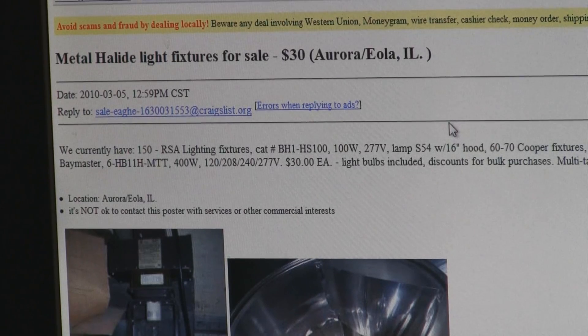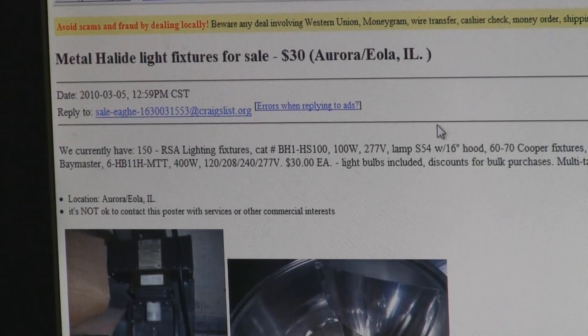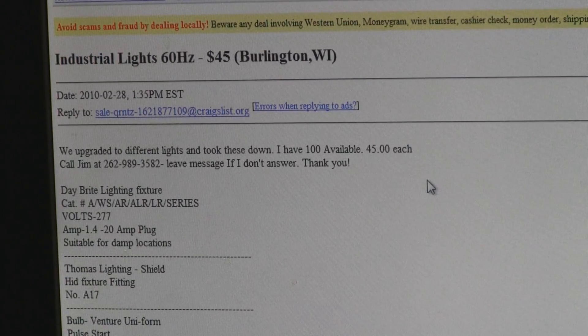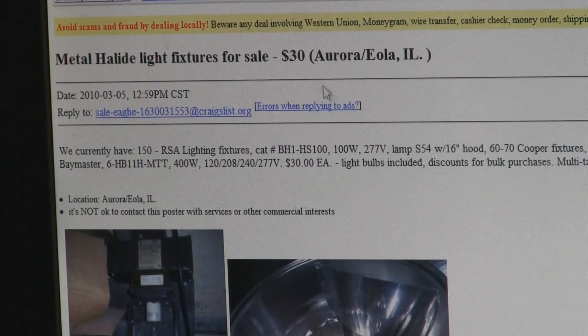To find these great deals on lights, hit Craigslist — there are always a few ads for these things. Search for HID lights, HPS light, halide light, warehouse light, sodium light — people list them under different names. I finally came up with this one I bought for $30, which included the actual light bulbs. This seller has over a hundred fixtures for sale at different wattages: 100 watt, 400 watt. Here's another ad for 250 watt at $75, and another at $45 — but you can see why I jumped on this one at $30.